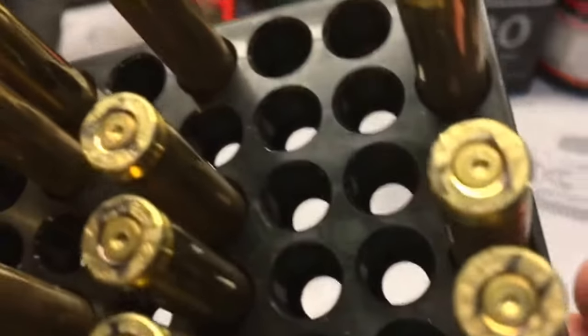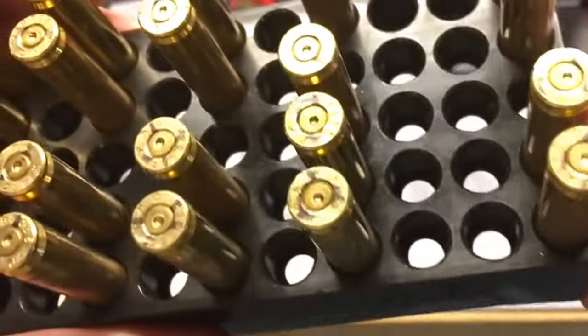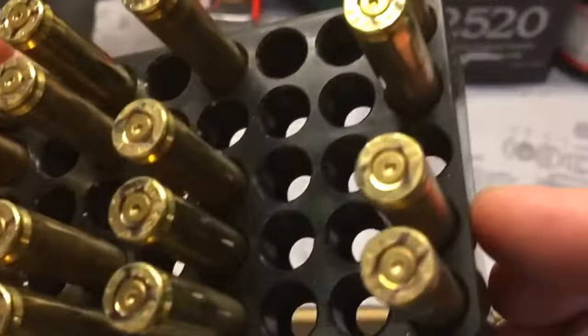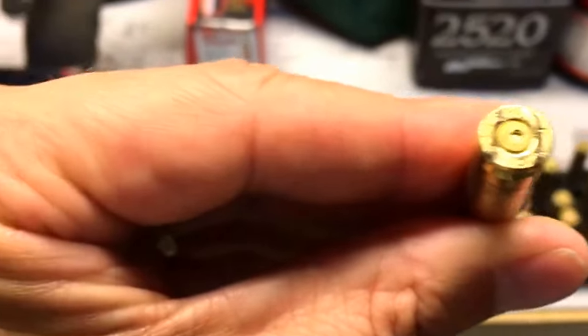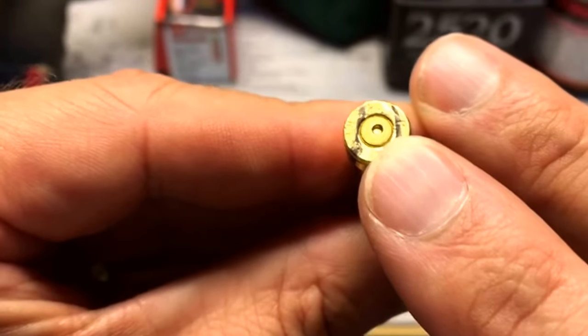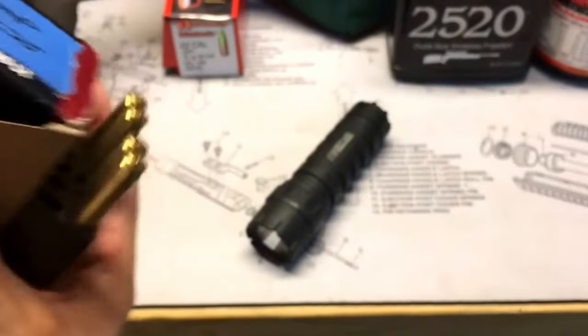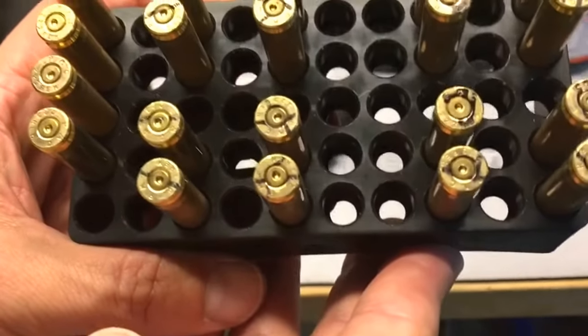At the max load of 25 grains of Varget I started to see some ejector wipes — just a hint of an ejector wipe, a mark on the brass — so I would probably back off from that charge with Varget. Looking at the Accurate Arms 2520 brass I didn't see anything to be concerned about; in fact even the primers looked better on those.